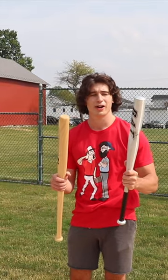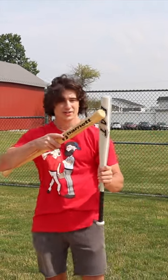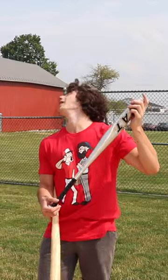All right, first up we're going to compare the appearance of these two bats. Here's the cheapest $10 bat off Amazon and it's a metal bat. Not really a great looking bat if we're being honest.